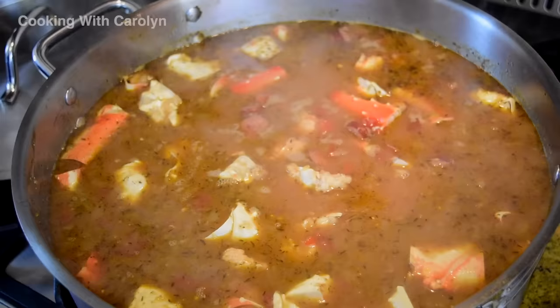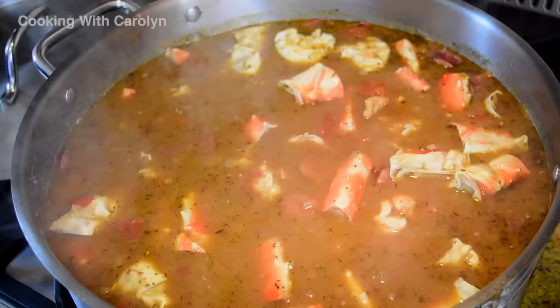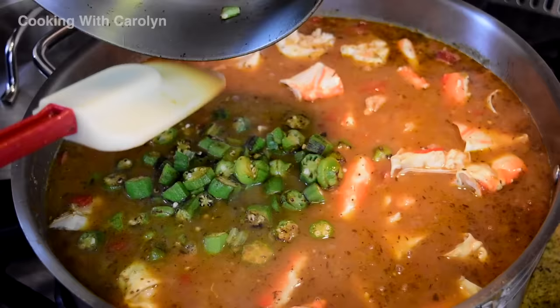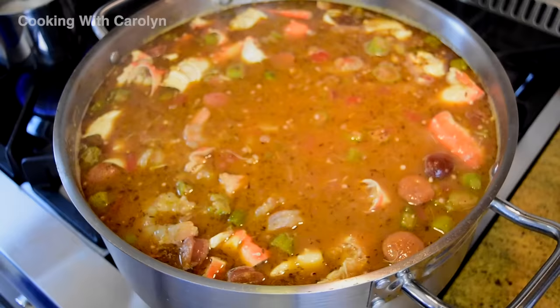I'll go ahead and add in my crab. I also have some random super lump crab meat — you can add from a half a pound to a pound of super lump crab if you want to, but if you've got king crab you don't really have to. I'm going to toss in my okra, give everything a stir, and continue to let it simmer for about another half hour.